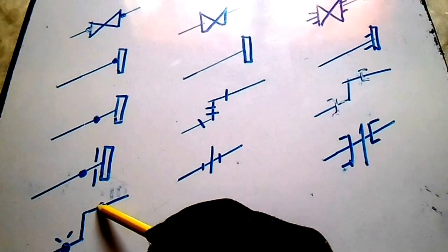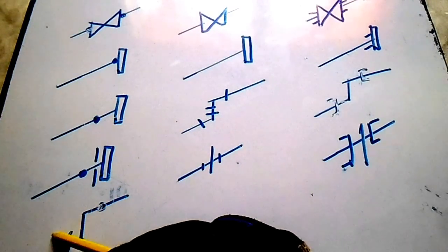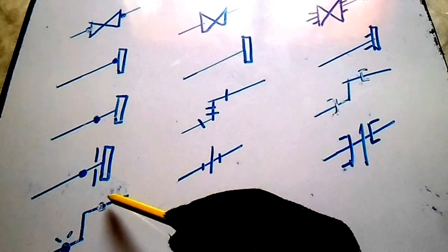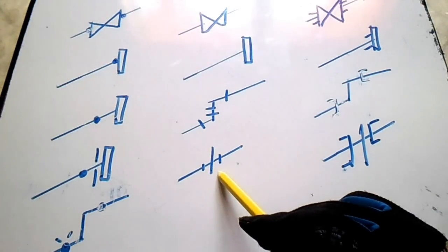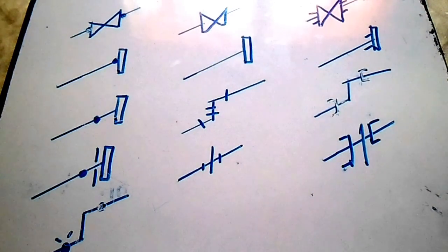If you see this dotted line without a center line — same shape as before — this is a shop weld. And this one is a field weld. Remember the difference between a shop weld and a field weld. We also have a union: this is a screwed union, and this is a socket weld union.